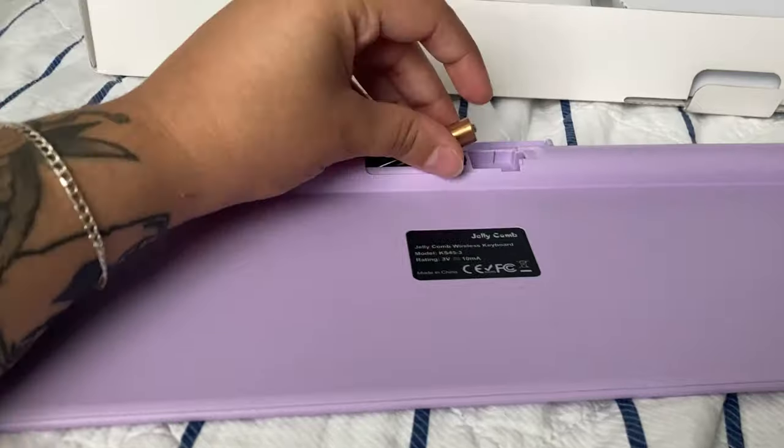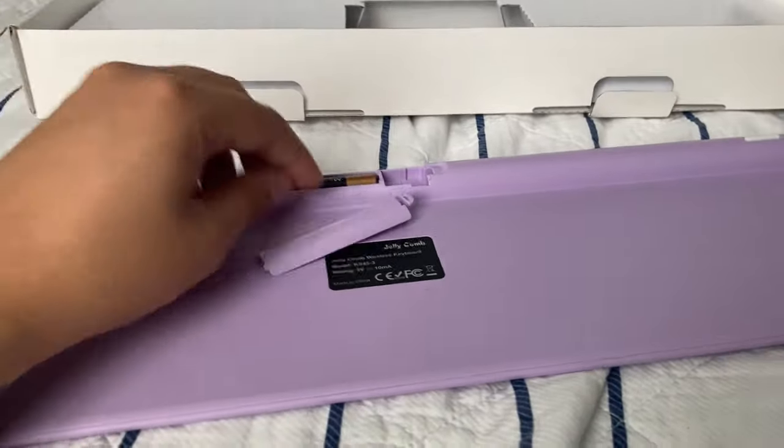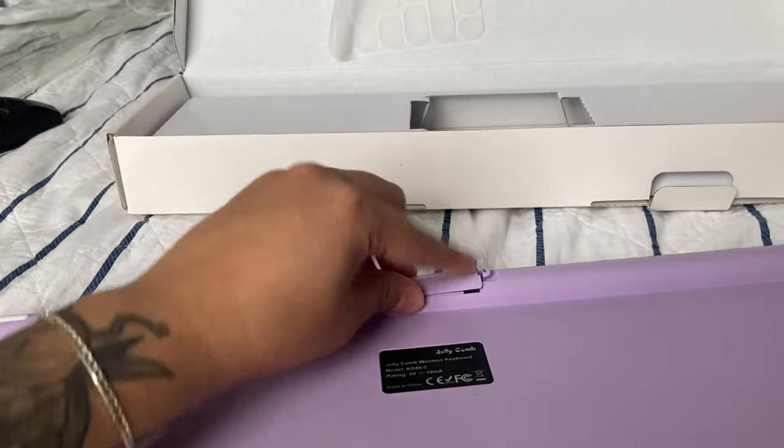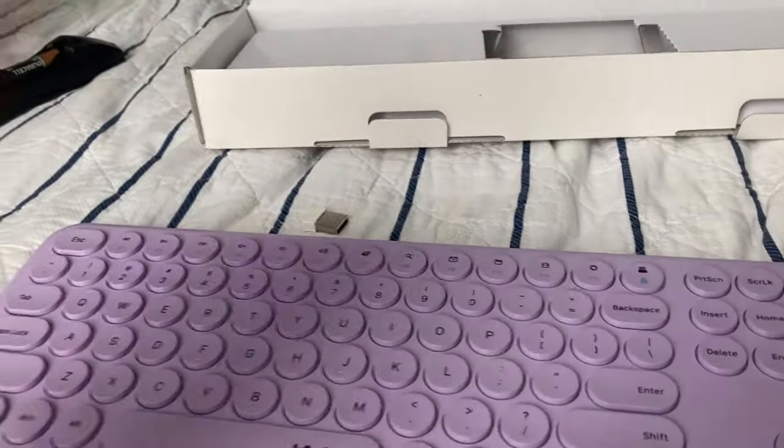Just squeeze that second one in there too, cover it with this little slot, and you're good to go.